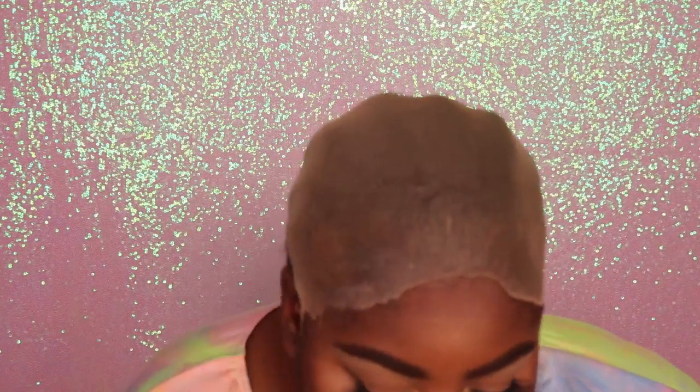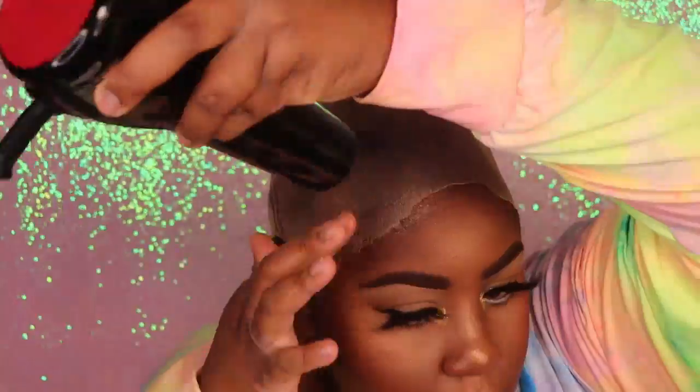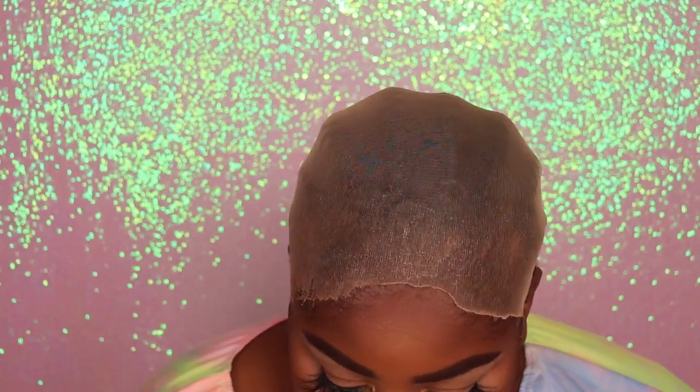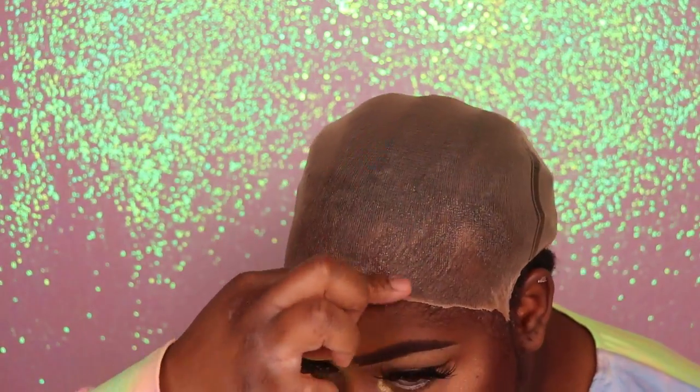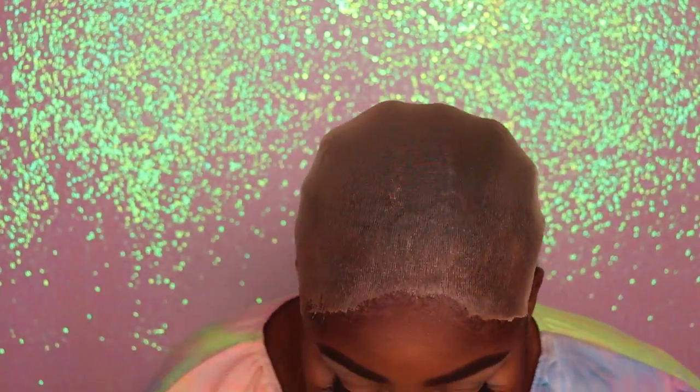I'm going to go in with a little bit of the Got2Be Ultra Glued just to tack down the cap in the front that still looks a little bit lifted up. So I'm only going to apply a very little to the front section, then go in with my blow dryer to dry that completely dry. And then it's time for the installation process.